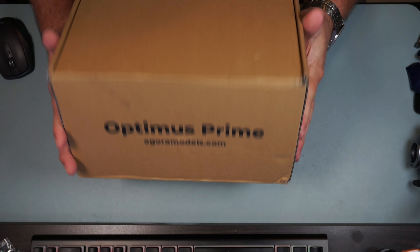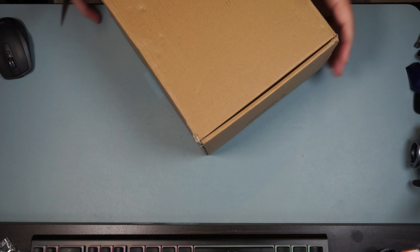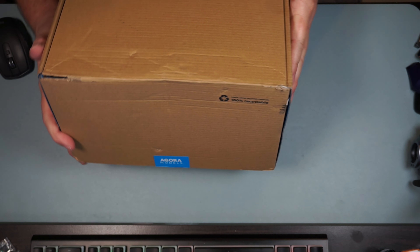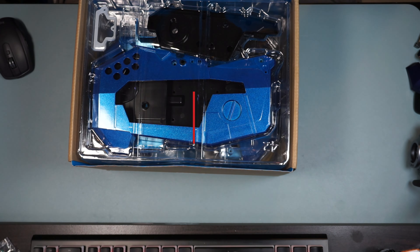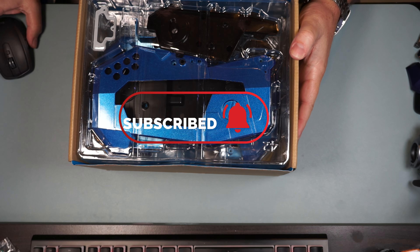I've not opened up the build instructions yet on the site, but judging from the weight of this it's probably going to be the right leg. Let's go ahead and get up top and get this thing open. Let's go ahead and cut the seal - all right, let's see what we got inside. Oh yeah, yes indeed, this is the part for the right leg!